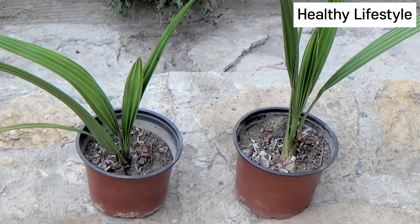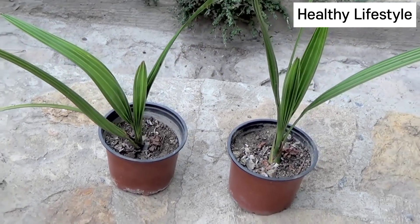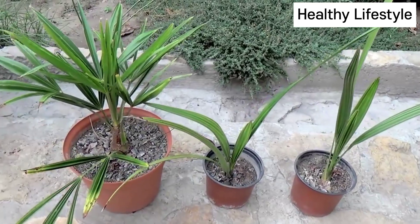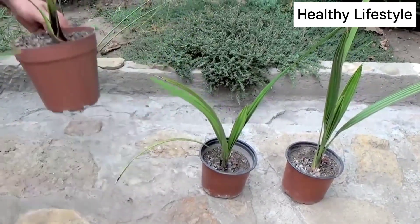In this video, the plants are 3 years old. The date palm grows slowly. For comparison, look at the 3-year-old Trachycarpus fortunei or 1-year-old Washingtonia filifera.